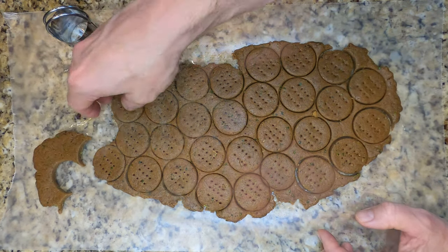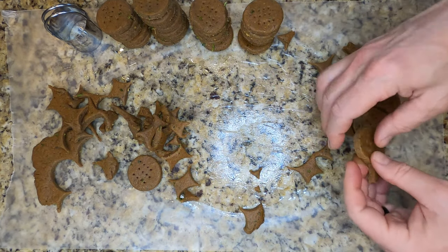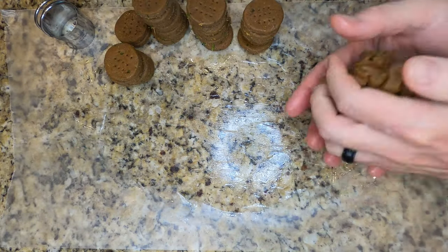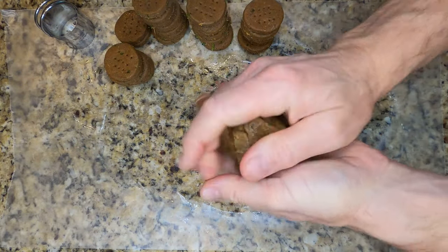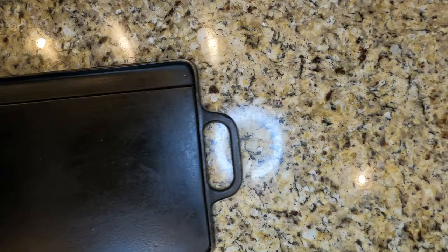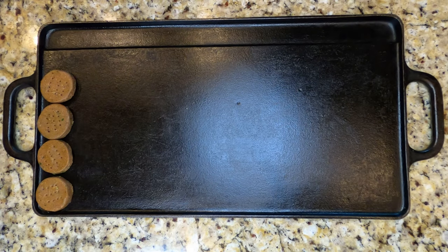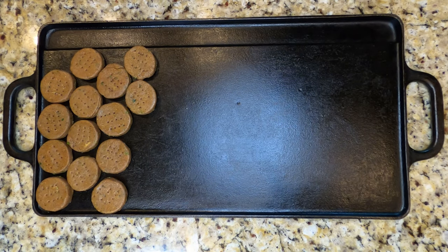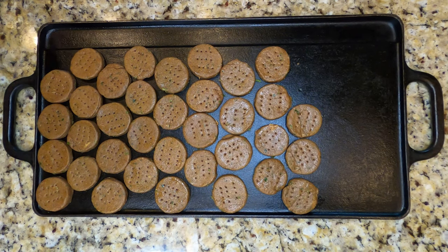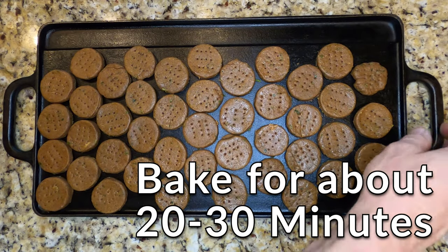When you get ready to bake these cookies in the oven, stack up the cut raw cookies, gather up all those bits and parts, roll it up into another dough ball, and we're going to roll it out again and make some more cookies. Once you get all the cookies cut and ready, get your cast iron griddle out and lay those raw cookies out side by side.